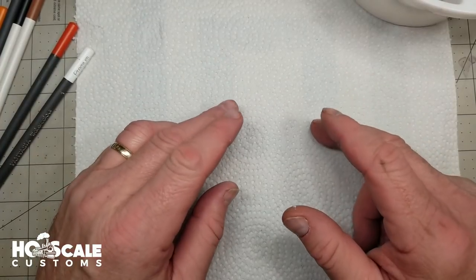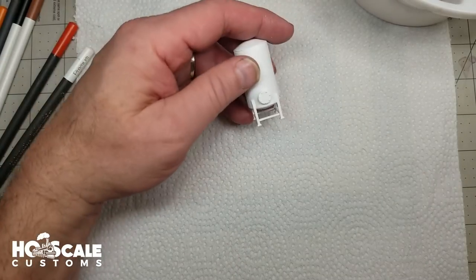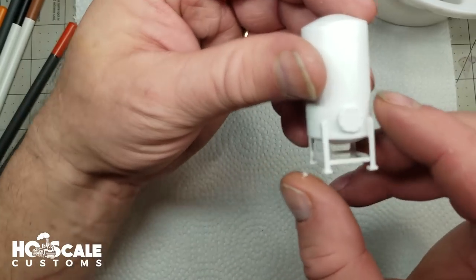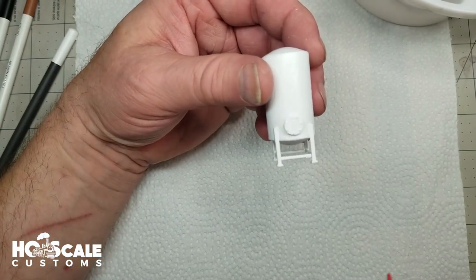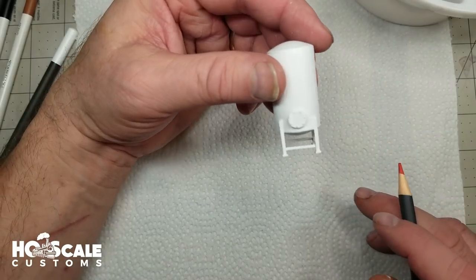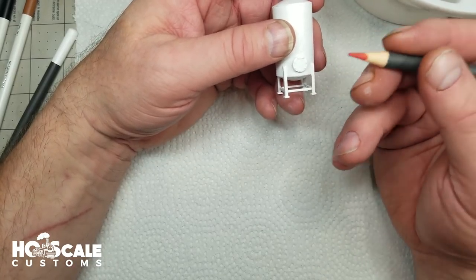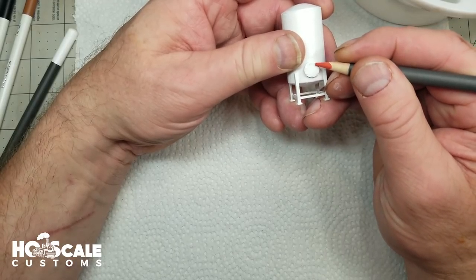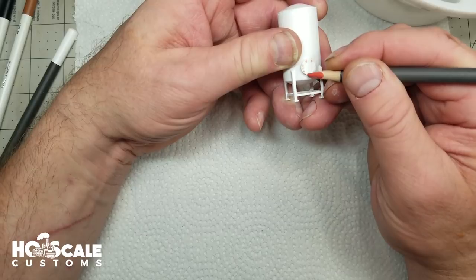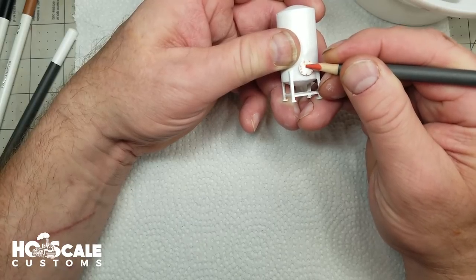We want to make sure we're using watercolor pencils to achieve some weathering effects. One of the weathering effects I worked with here will be rust. I'm going to put some rust in and around the bottom of this plate with the rivets — this is an industrial tower set from Walthers. I take these watercolor pencils, which have a softer core and are water soluble, and I'm just going to put some rust around the rivets. A little dark, and then maybe a spot in the center here.